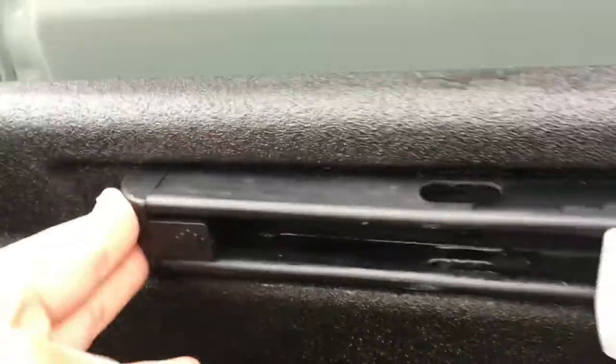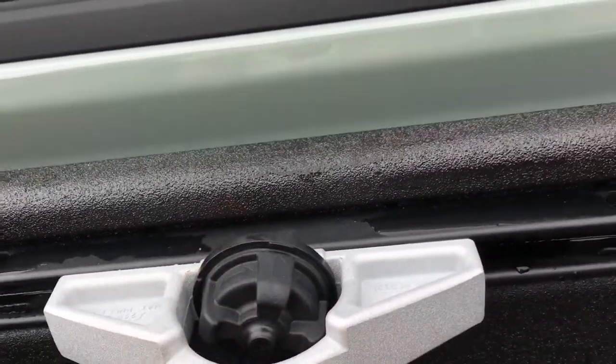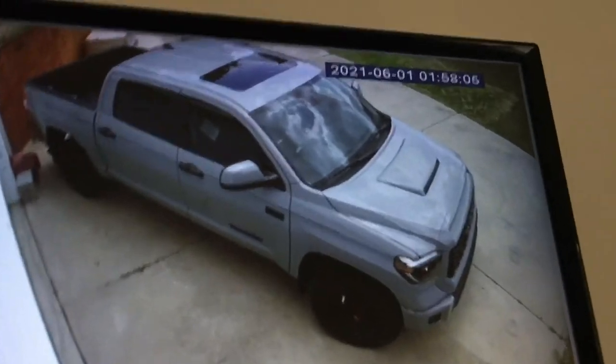I just put this in there, make sure it's tight, and that's it. Oh my goodness, that looks nice.